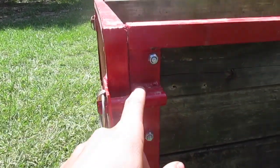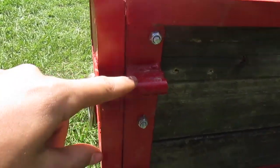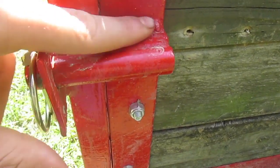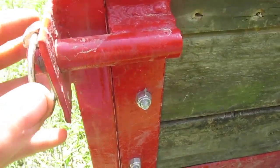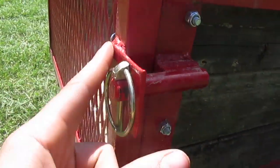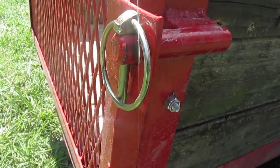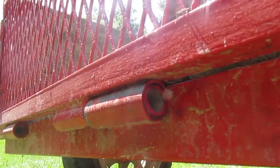For the gate latch, we took a little piece of pencil rod and welded it to a piece of half inch square stock, then welded that to the trailer. We took a piece of flat bar, cut it, and drilled a hole in it, then slipped it over to put a pin through it to hold the gate up.